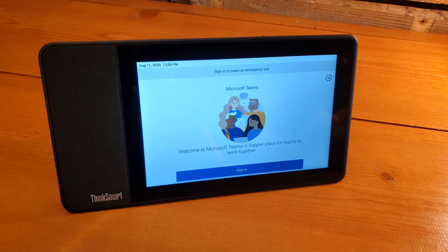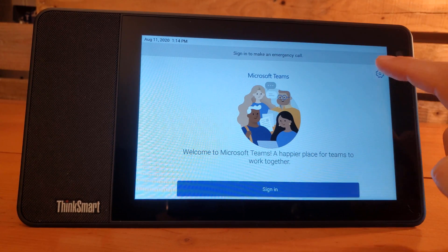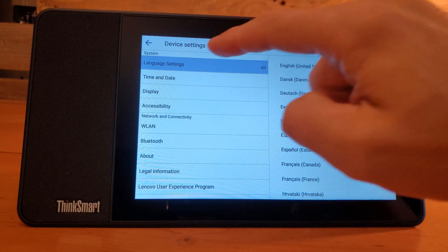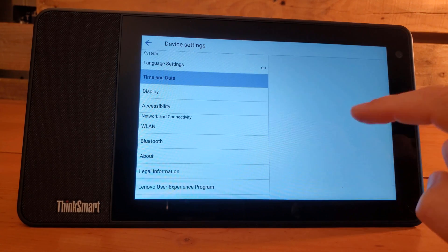And there we are — we are ready to sign in to Microsoft Teams. With the ThinkSmart View booted up, we have our sign-in button down here. However, we can take a quick look at our settings first. I noticed that our time is a little off, so under time and date we can set our date — it's already got the right date. We can update the time based on network, which is great, but we don't have the correct time zone set yet.